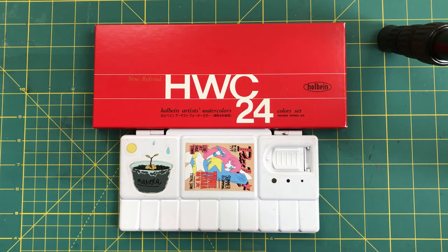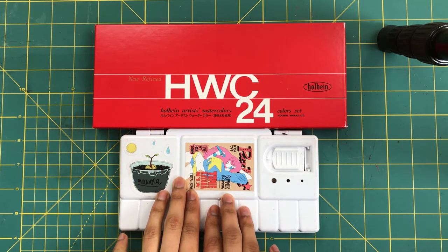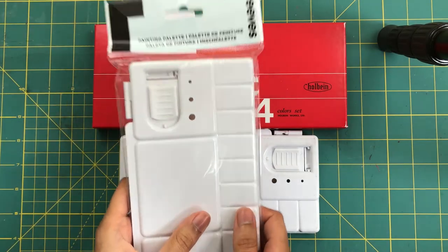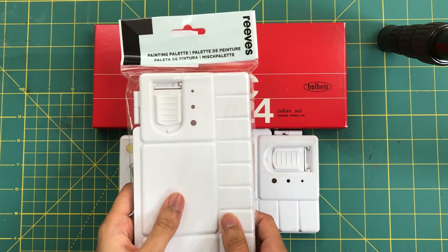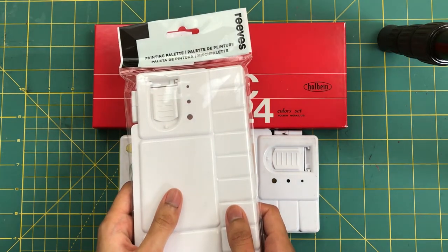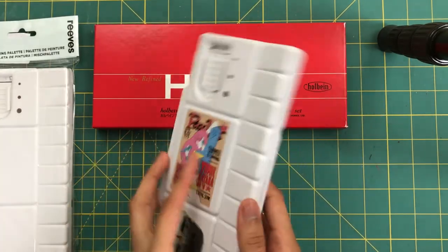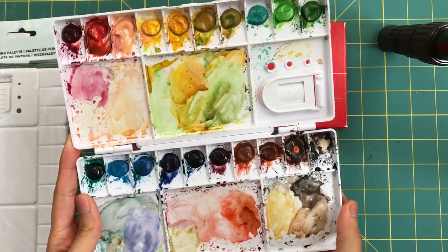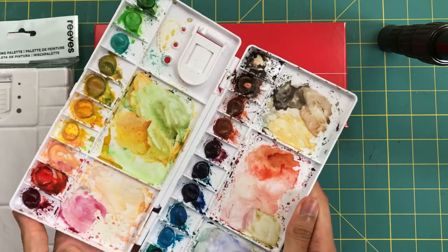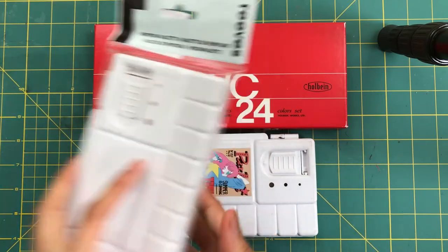So let's start. You will need one painting palette — I'm using a Reeves plastic palette, but you can use any other palette that you want. I'm just using that one because it was only two dollars when I bought it. Let me show you my old palette; this is the first palette that I did with these watercolors, but I'm going to show it to you with a new one.